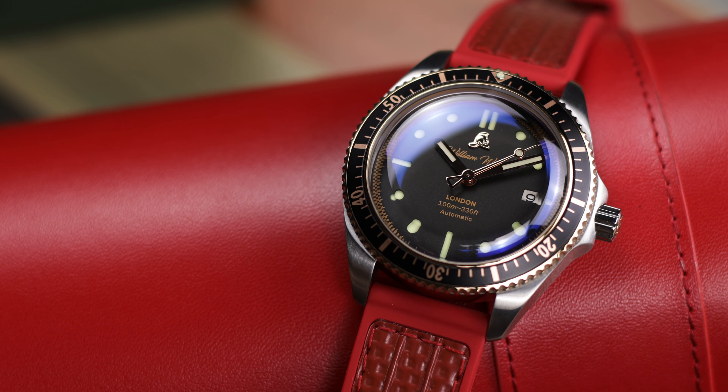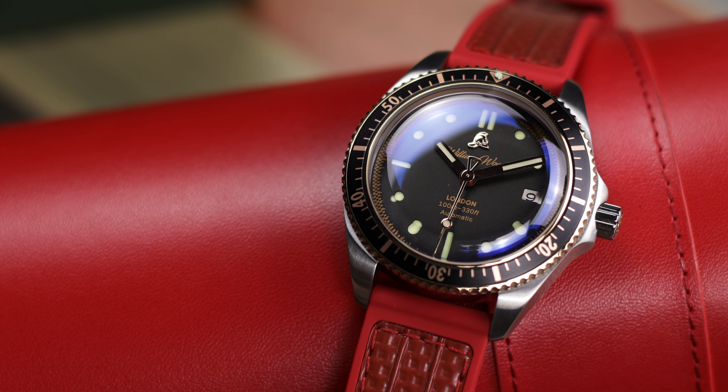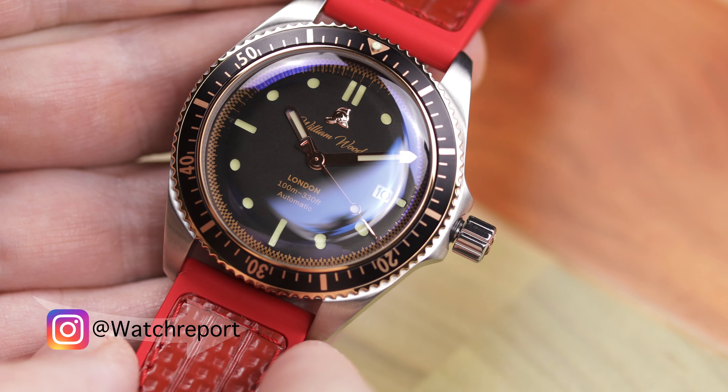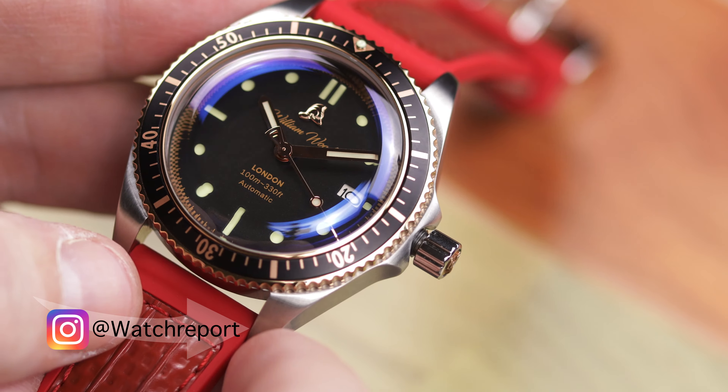Surely with such a high price tag, you're thinking there has to be a lot going on — some other kind of material, some kind of finishing, a new case material, or some new dial material causing this price to be so high. Well, you would be wrong. Now, I want to get this out of the way: I do not think this is a bad watch. Real review — I tell it like it is. When we take a closer look, this is a very nice watch and a very well-finished watch. With the exception of a few things on the dial, which I will talk about, it is a very cool watch overall, and I really like the idea and the overall aesthetic of it.